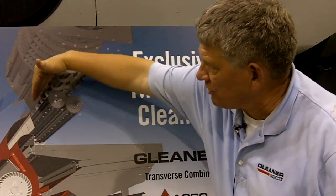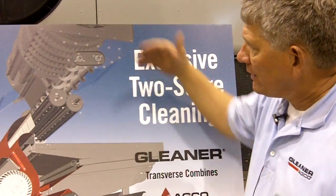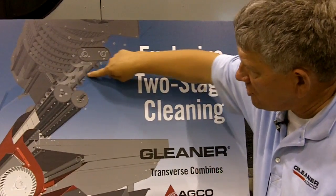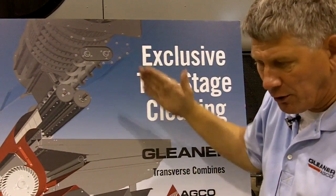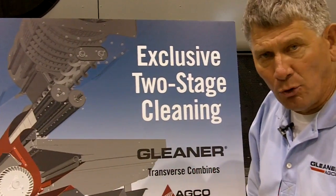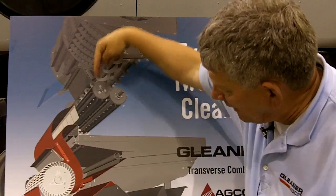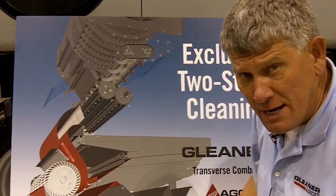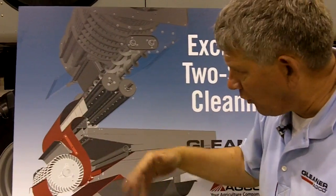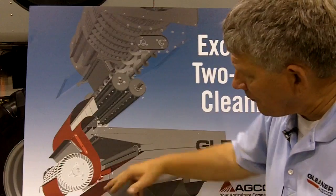You can see the processor right here is perforated 360 degrees around the rotor. So as that crop is threshed and separated, it falls down to these two exclusive distribution augers that evenly feed the two accelerator rolls. The two accelerator rolls accelerate the crop at four times the speed of free fall, and it allows us to hit it with more air blast through our exclusive dual-stage cleaning system.